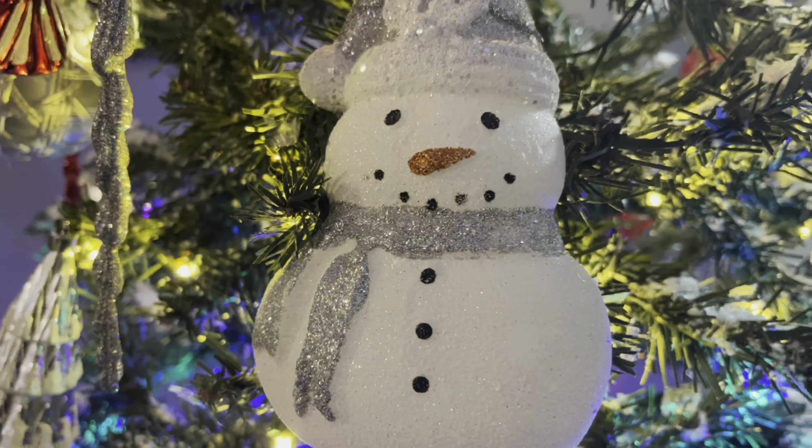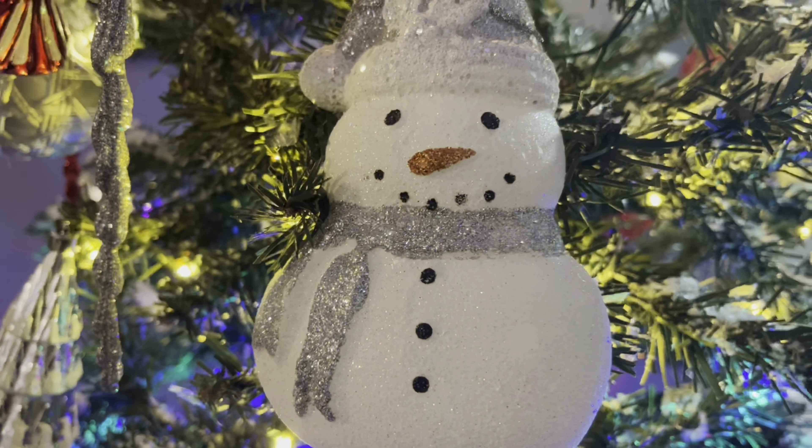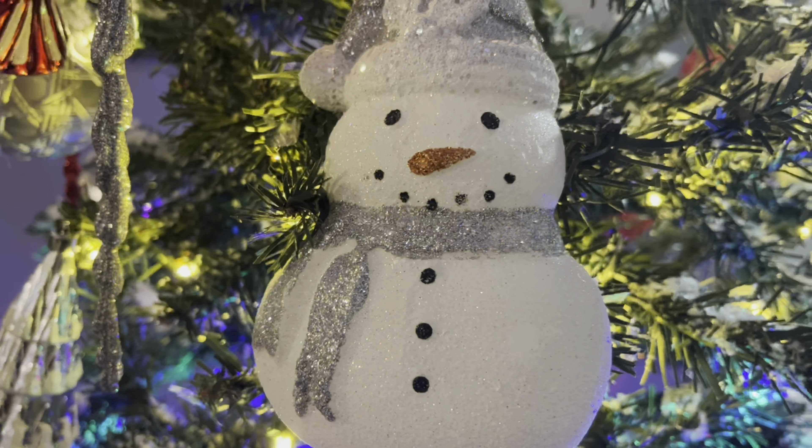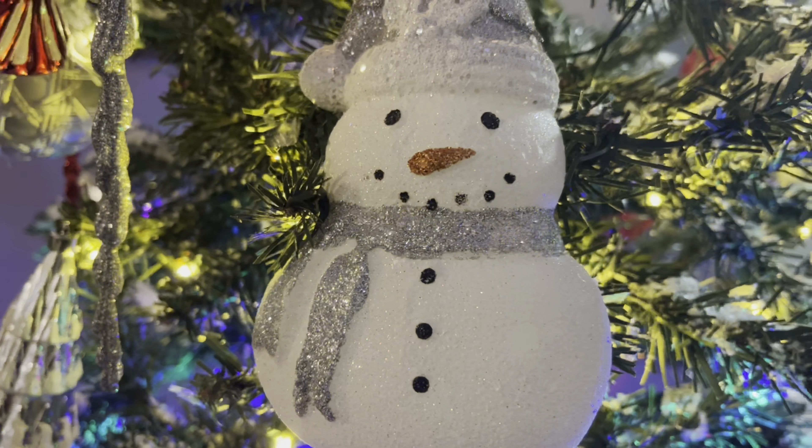My Christmas tree is up! I'm not going to show you guys how it looks yet because I'm probably going to do it in my Vlogmas intro — I'll show you guys during Vlogmas. But guys, it is so cute. My Christmas tree is a pre-lit tree. I don't remember my tree last year having multi-colors; I wanted all the lights to be white. But it has both the multicolor option and the white, which kind of threw me off. But when it's blinking, it looks cute.